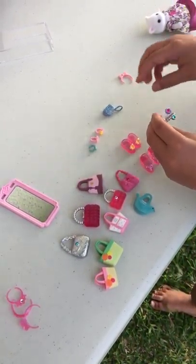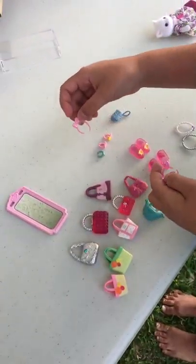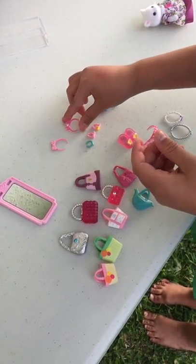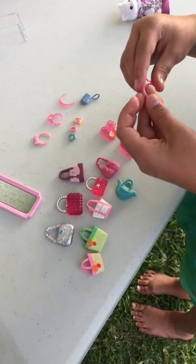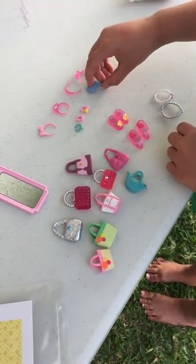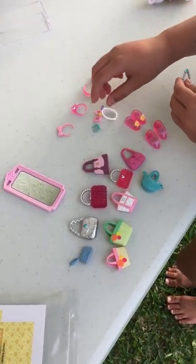But here are all the necklaces. Here's one of the headbands and it has a bow on it. And here is the crown. Here is another headband. And here is the last headband with some roses on it. And here's another blue purse. And the necklaces are super adorable.